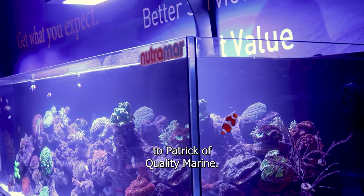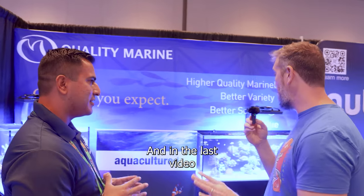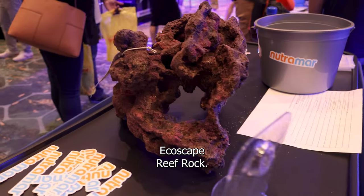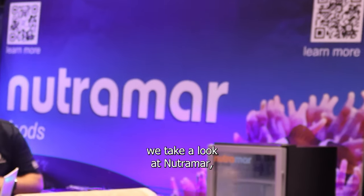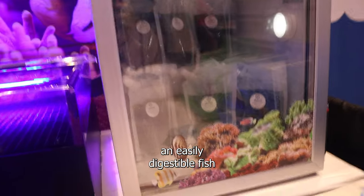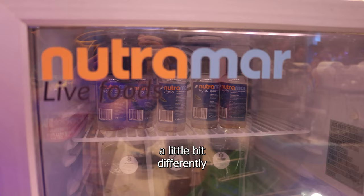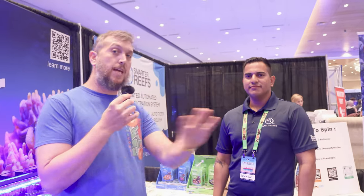At Reefapalooza I got to talk to Patrick of Quality Marine. In the last video we talked about some TMC products and the Ecoscape reef rock. In today's video we take a look at Nutramar, an easily digestible fish food for your reef aquarium that's made a little bit differently than your typical aquarium fish food.